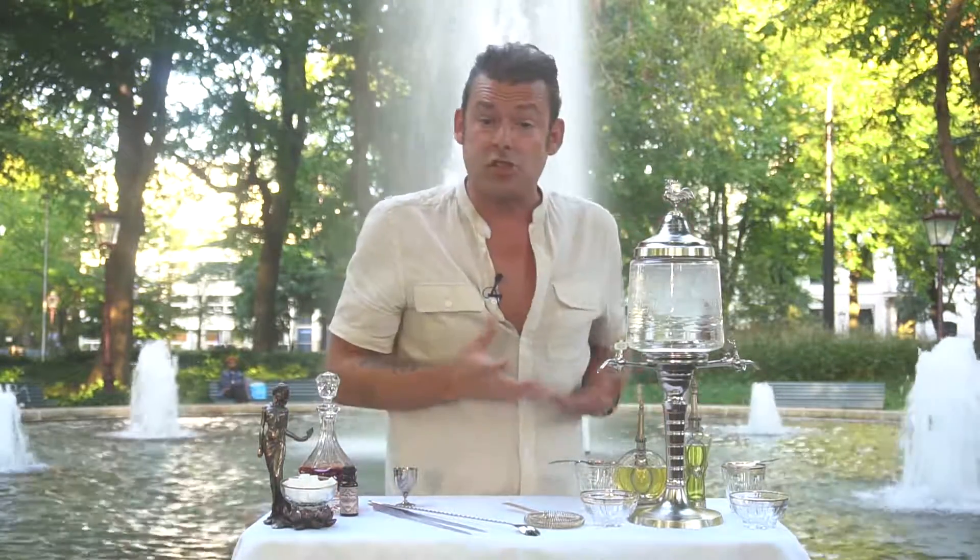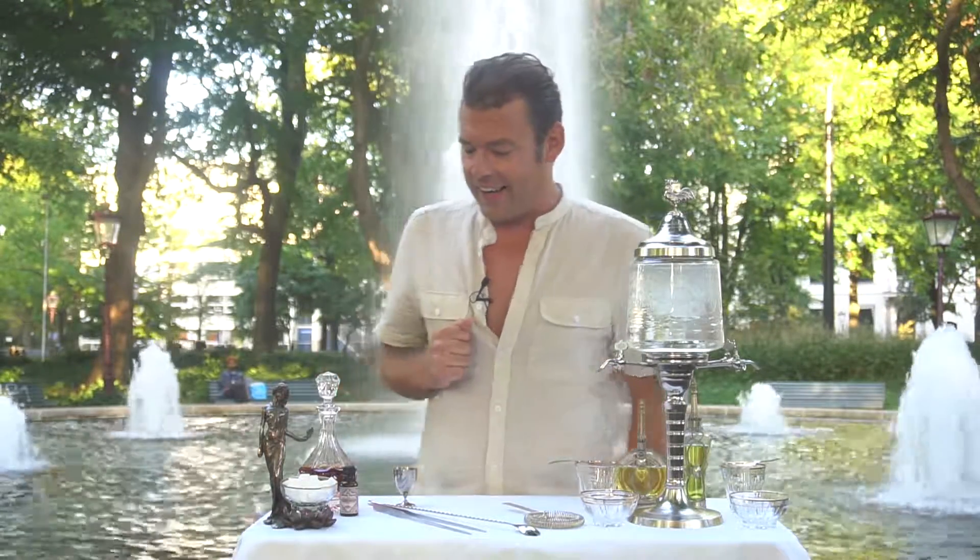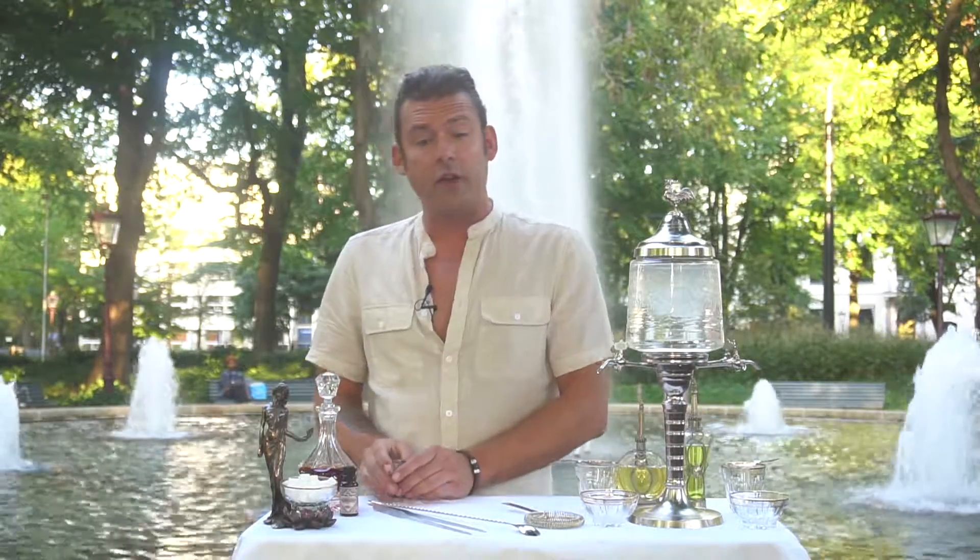I'm going to show you today how to make a very nice absinthe serving, the way you should drink it — not straight up as a shooter breathing fire all the time. And I'm going to make another drink using absinthe: a New Orleans classic cocktail called the Sazerac.